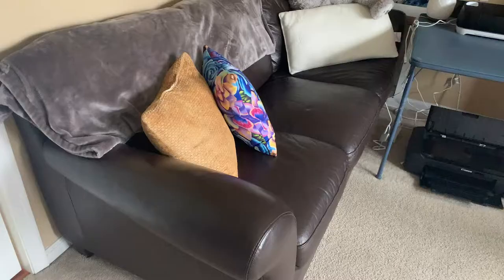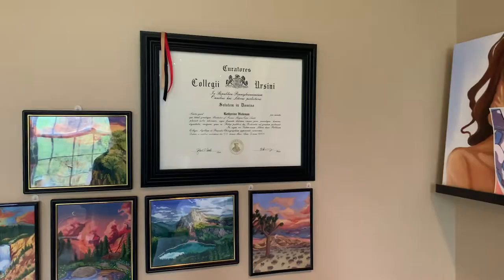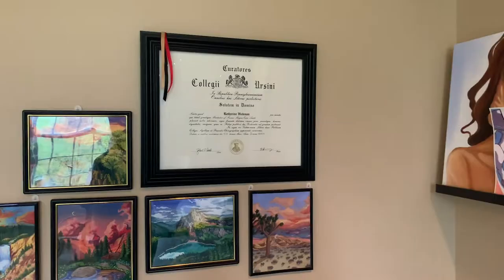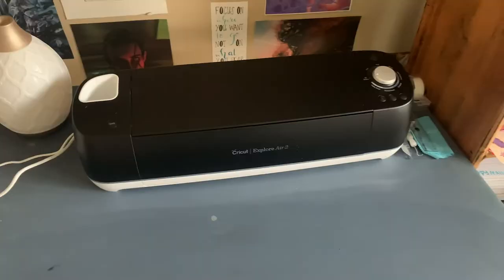I have sliding doors on both sides of the studio and when you first walk in there's the couch and my wonderful national park series featuring my diploma that I do not really use. Then I have shelving units for my drying original work and commissions and the rest of the walls covered in artwork from my friends.